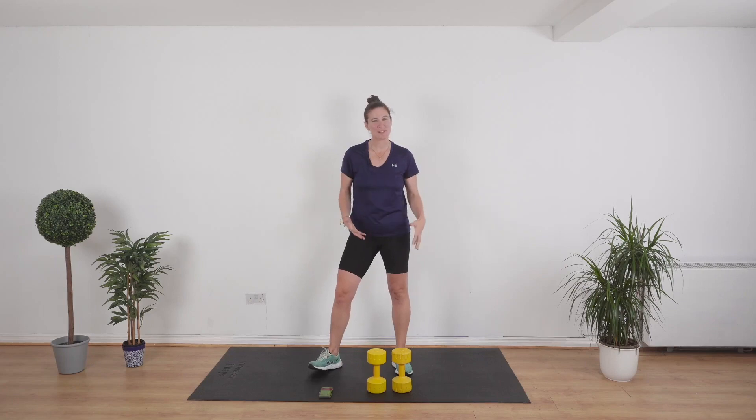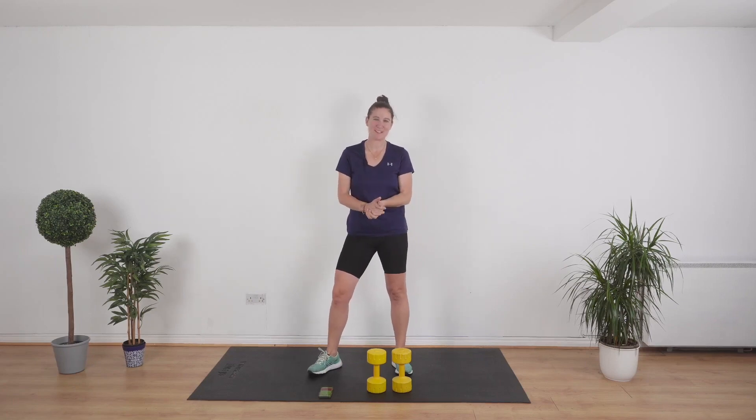Hi and welcome to this full body 10-minute workout. We are going to be working all of the muscles in your body. It's only 10 minutes long. This workout has no jumping — it's completely low impact. So without further ado, let's get stuck in.